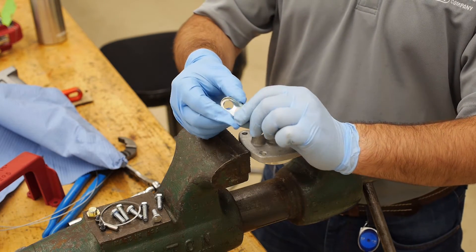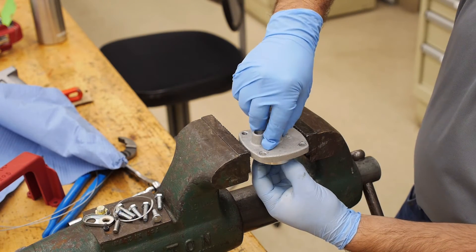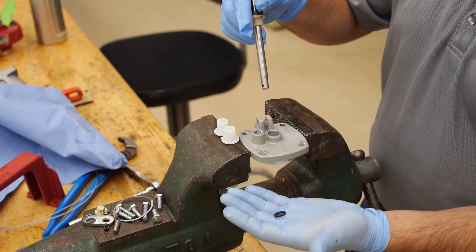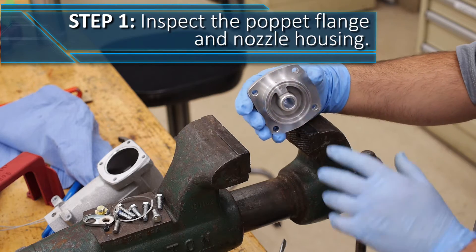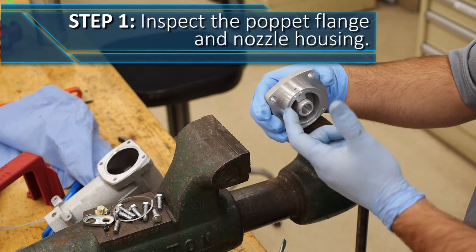Under the retainer is a felt washer that must be removed as well. Finally, remove the plastic stem bushings from the top and the bottom of the assembly. Then remove the O-ring from inside the poppet assembly. Be sure to check the sealing surfaces of the poppet flange for damage or debris, as well as the orifice to ensure that it is not clogged.